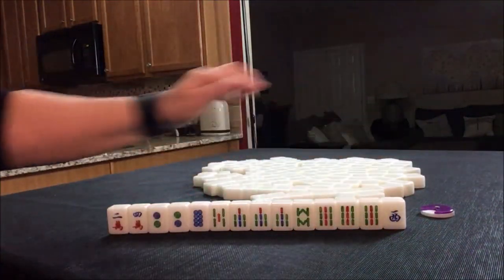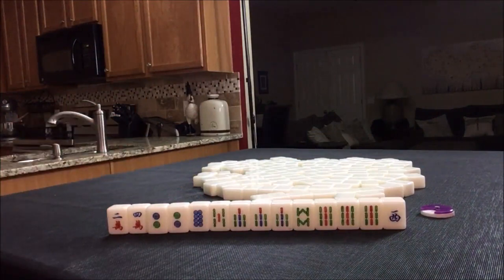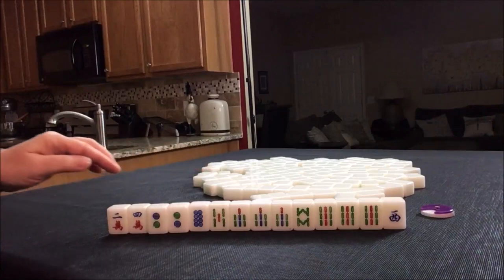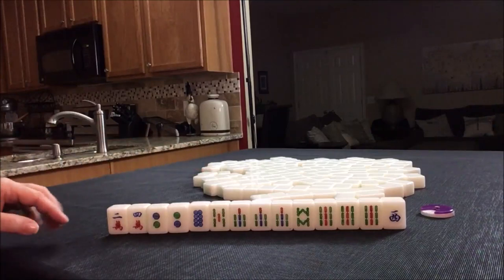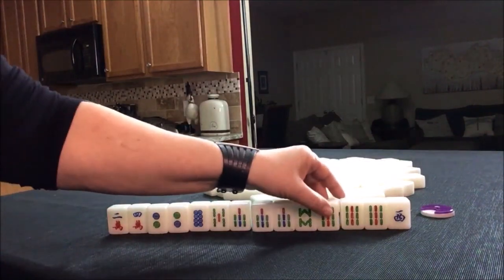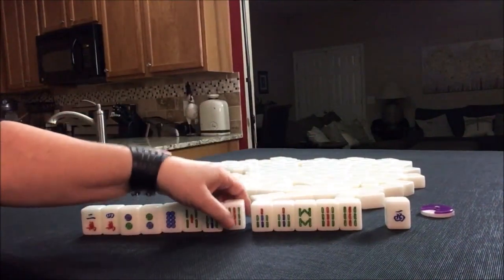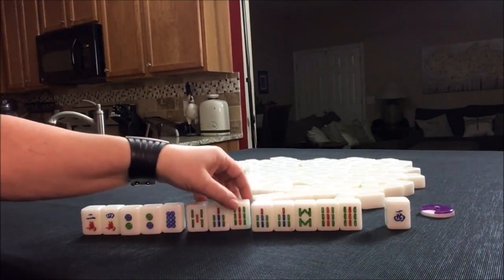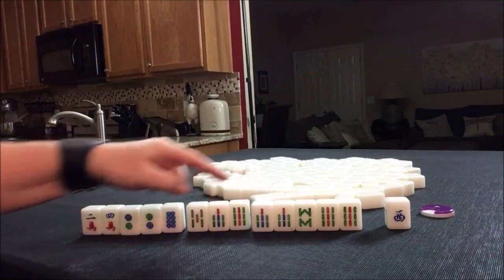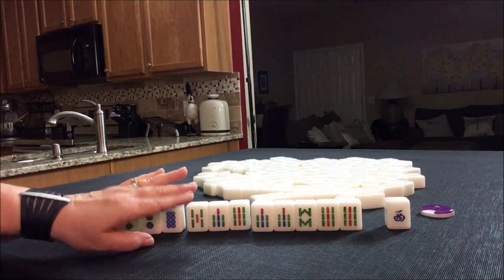Look at all those BAMs. We do have a pair of twos here. What I was thinking is we could maybe do seven-eight-nine, seven-eight-nine — a chi. Pure double chi, or pure double chow. Pure double chow is one point. Half flush is six. That's seven.